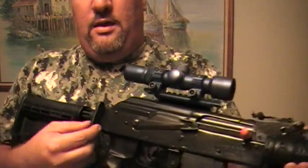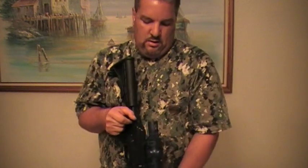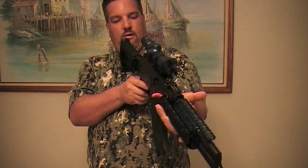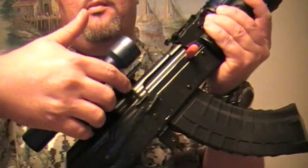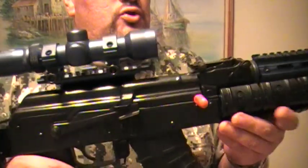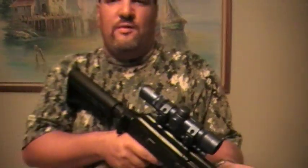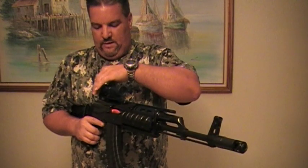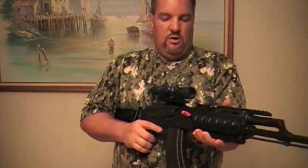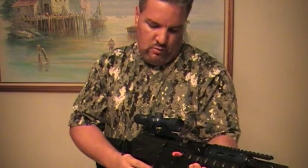It also comes with this attachment on the stock that you can use to put straps for slinging it like the military guys in Iraq. On this scope mount, it rises above the receiver cover and you're supposed to be able to look through your rear leaf sight, but I can't do that with it mounted. Since I'm putting a scope on it, I don't think I'm going to need open sights. The scope is 2x6 — you shoulder the weapon and you're right on the reticle. Very nice.